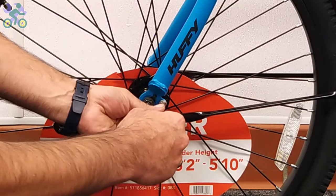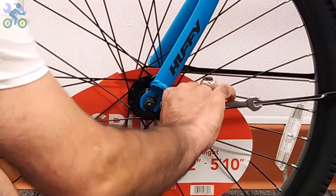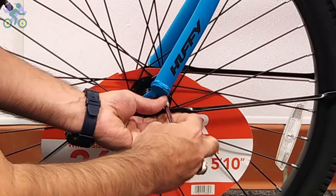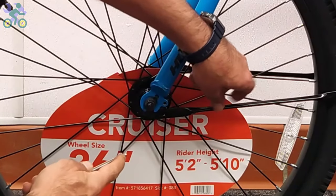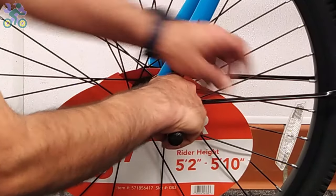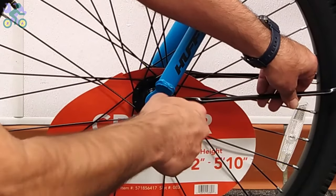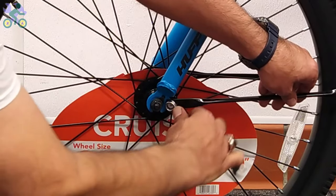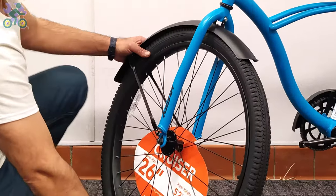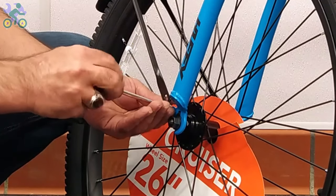Loosen the two screws supporting the fender arm from the fork and install the fender supports. Then pull back the fender and tighten the screws securely.